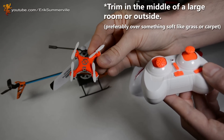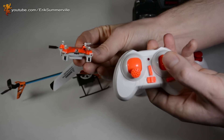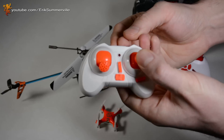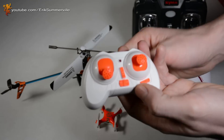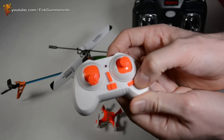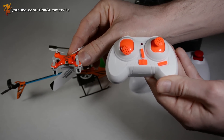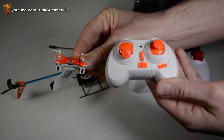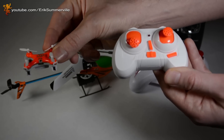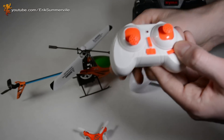Now that you have your quadcopter or helicopter hovering, you're going to want to pay attention to what inputs you're putting in to keep it hovering in one spot. So if mine's really out of trim and I'm having to put a lot of right adjustment in, go ahead and land it and then put trim in the direction that you were correcting in. Then go ahead and take it off again and see if that fixed the problem. As you get better at trimming, you can actually trim while it's in the air, but if you're first getting started, find out what direction you need to correct in, land it, make your adjustments, and then take it off again.